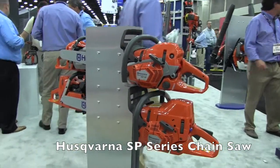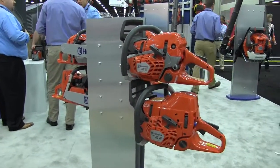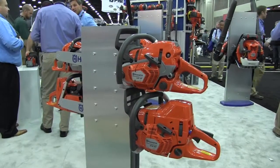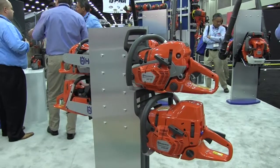This is John Young with The Weekend Handyman. We are at the GIE show here in Louisville, Kentucky. We're looking at some of the cool products here and we're at the Husqvarna booth right now. Of course a lot of us know Husqvarna makes some of the most awesome chainsaws out there, and I've got Pete here to tell us about some of those chainsaws.